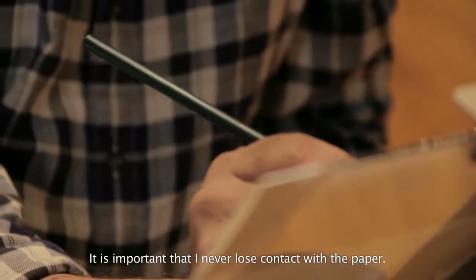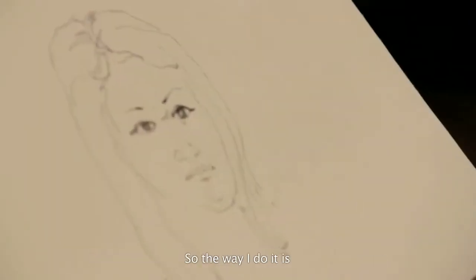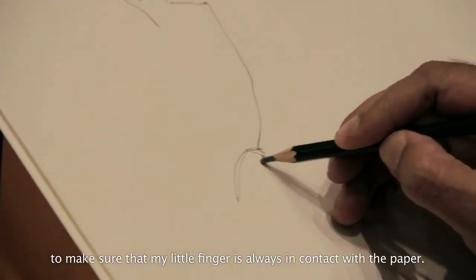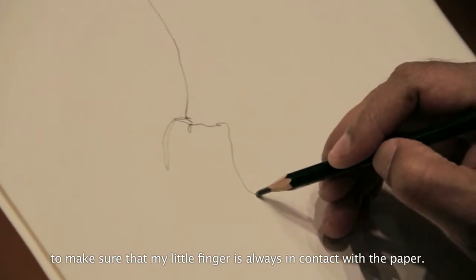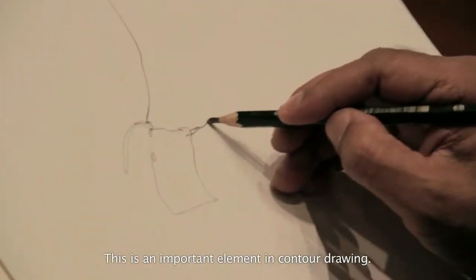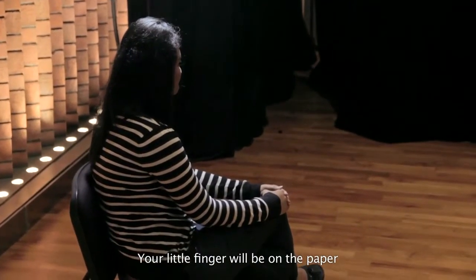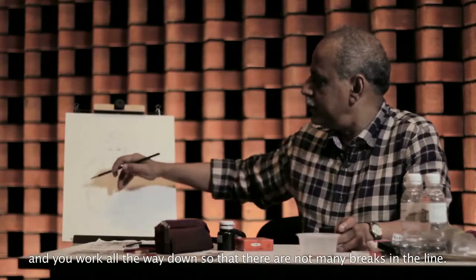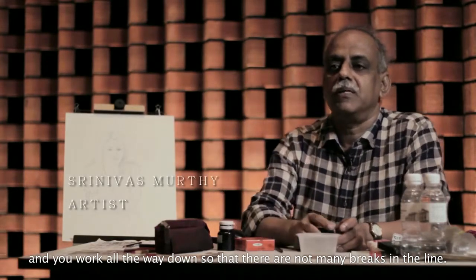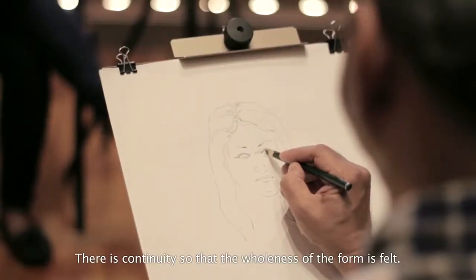It is so important to see that I never lose contact with the paper. The way I do it is to make sure that my little finger is always in touch with the paper — this is an important element in contour drawing. Your little finger is on the paper surface, and then you work all the way down and see that there are not too many breaks in the lines. There is a continuity so that the wholeness of the form is felt.